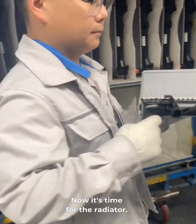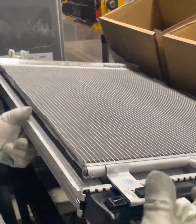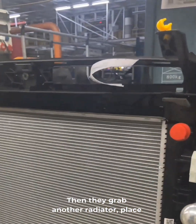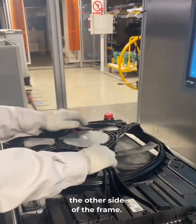Now it's time for the radiator. Set it on a bench, snap on the condenser, and install two side supports. The whole unit then drops into the frame, lining up with the pads they installed earlier. Then they grab another radiator, place it on the bench, snap on a fan, and install both onto the other side of the frame.